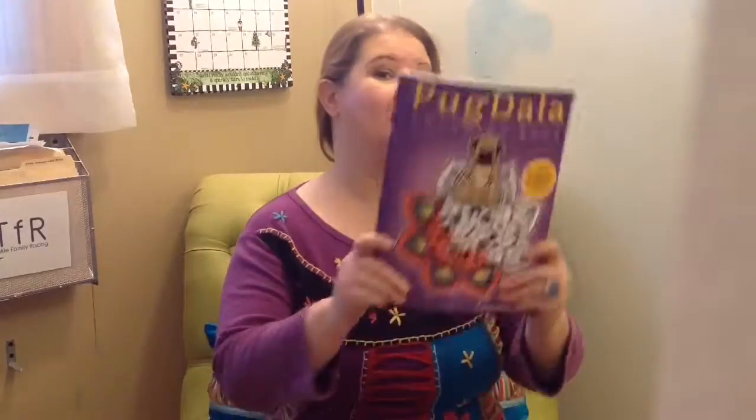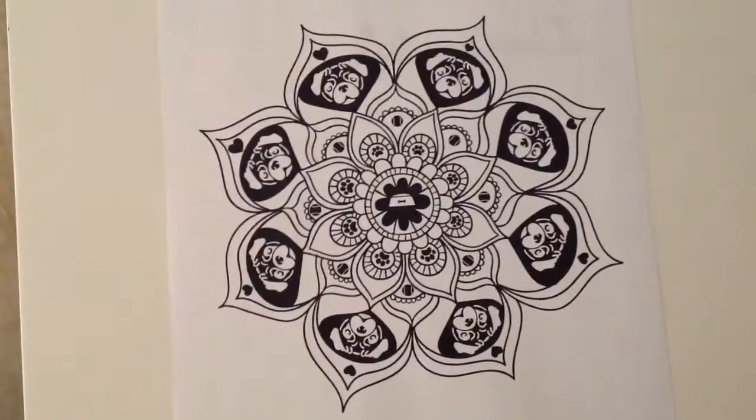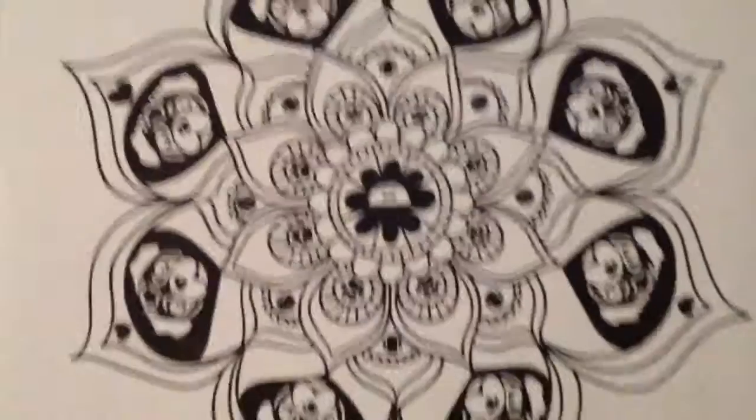Hi, I'm Lauren Dahr, and I'm getting ready to color a Pug Mandala. It's from my Pugdala coloring book. Today we'll be coloring the sixth Pug Mandala from the Pugdala coloring book.